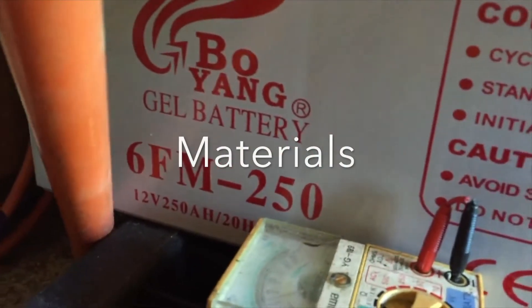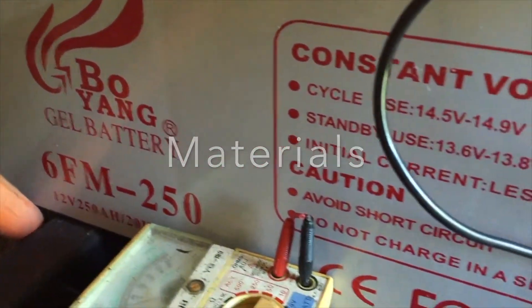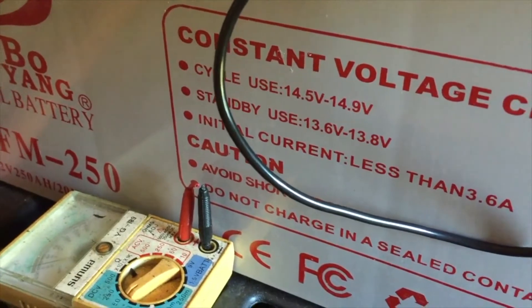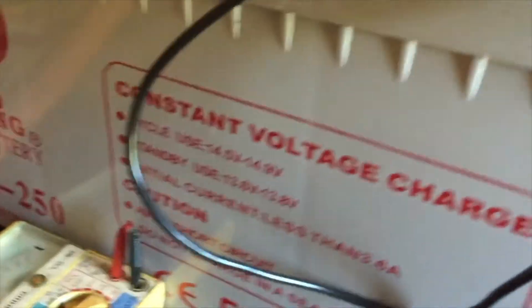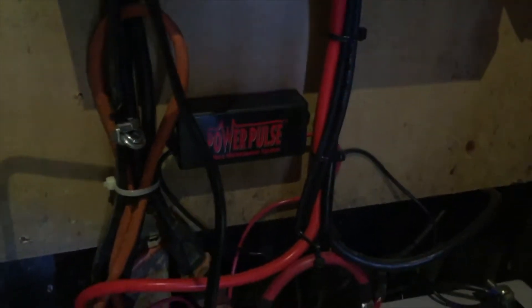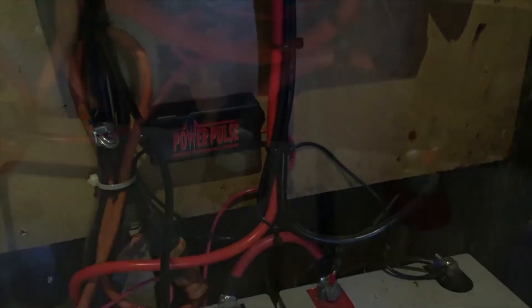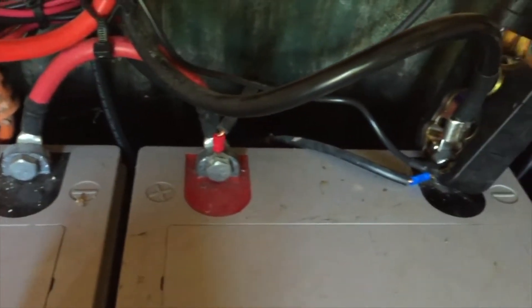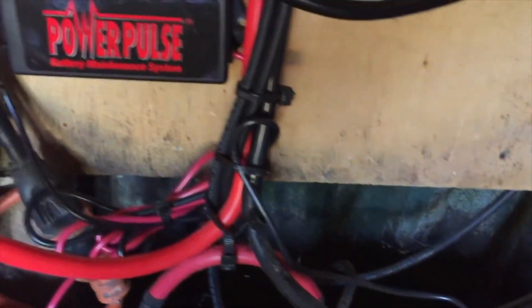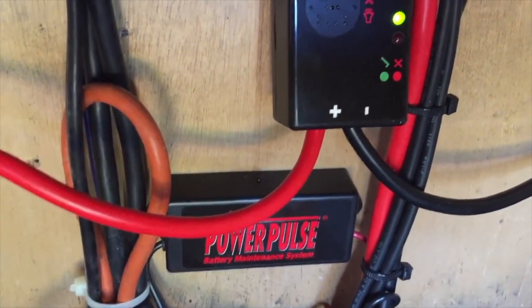Let's talk about the materials. As far as I can see, the materials are just about what you pay for. Again, it's a Chinese-made product — they're not going to do a lot to make something as ergonomically designed as say an SMA, a Keiko, a Schneider, or any one of those. That being said, it is put together fairly well and the materials used are sufficient for what it's supposed to do.